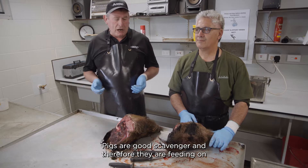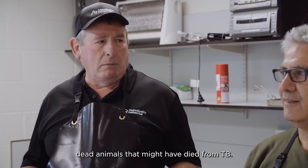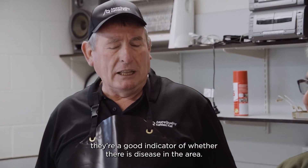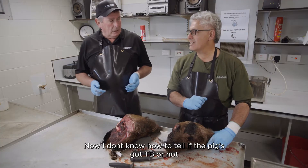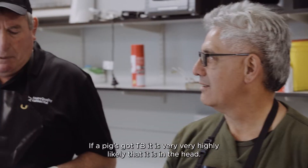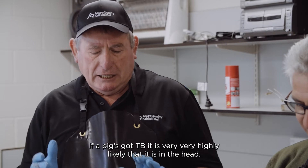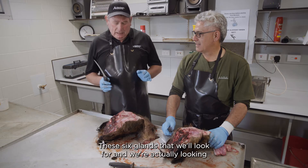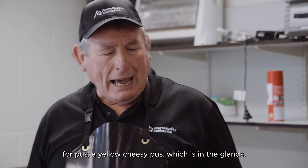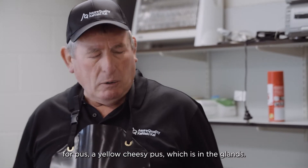Pigs are good scavengers and therefore they feed on dead animals that might have died from TB, making them a good indicator of whether there is disease in the area. If a pig has got TB, it is very highly likely to be in the head. There are six glands we'll look for, and we're looking for yellow cheesy pus which is in the glands.